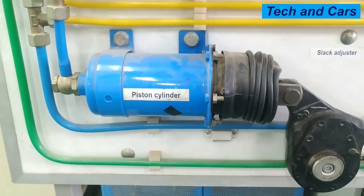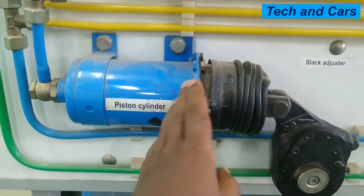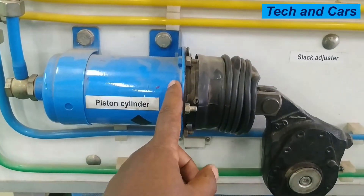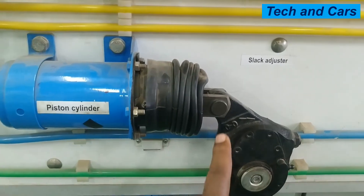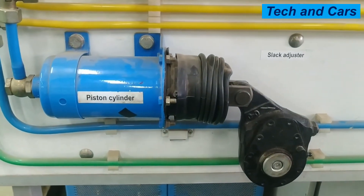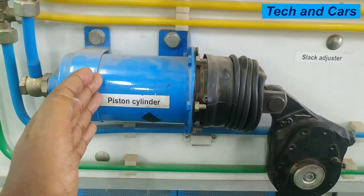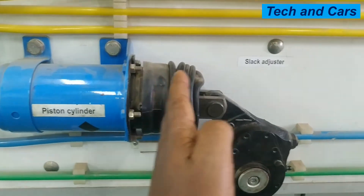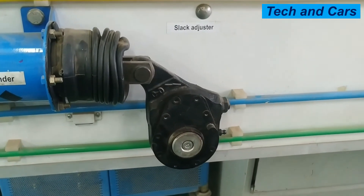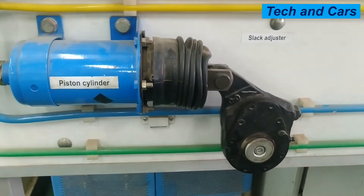Now let's look at the principle of operation of the front wheel chamber, sometimes known as the piston cylinder. There is a diaphragm that is pushed to one side by a compression spring, which also pulls the slack adjuster assembly to that side. When compressed air is supplied from the foot valve, it acts on the diaphragm, compressing the spring and moving the entire linkage to the opposite side, allowing the slack adjuster to rotate.